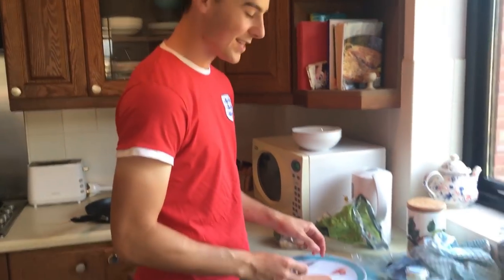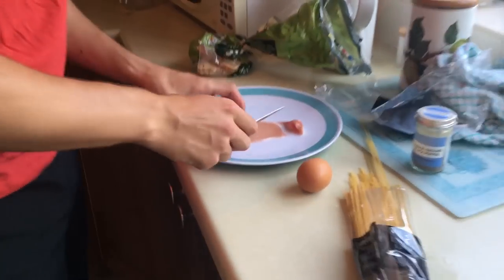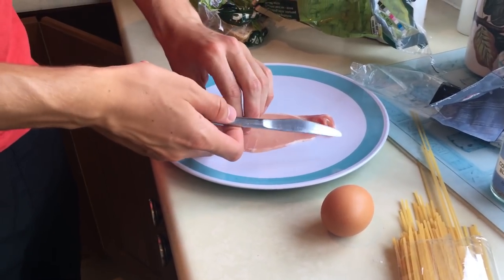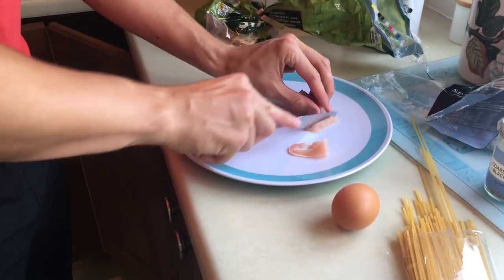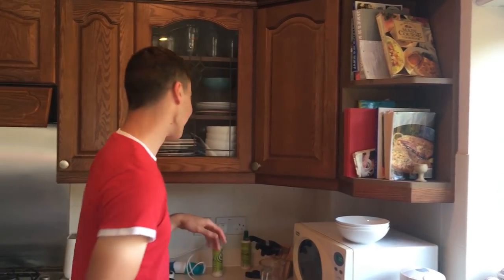Next we're going to move on to the bacon. Make sure you wash your hands — I've washed my hands beforehand. What we're going to do is slice your bacon into little parts. Cut it like that, nice and small.